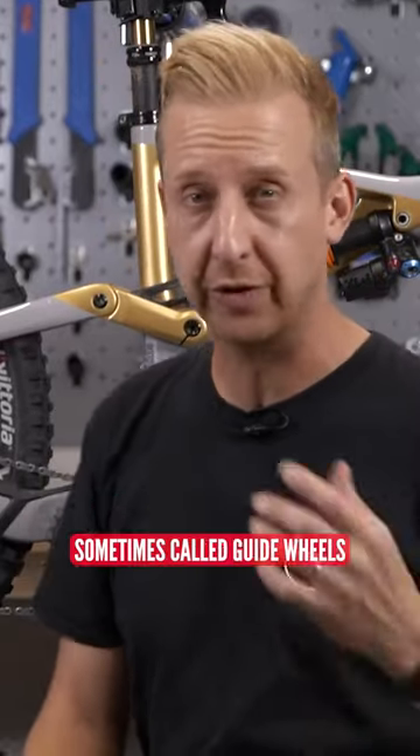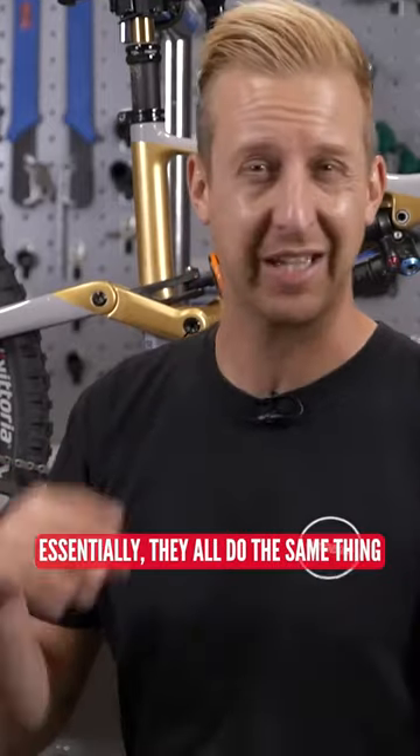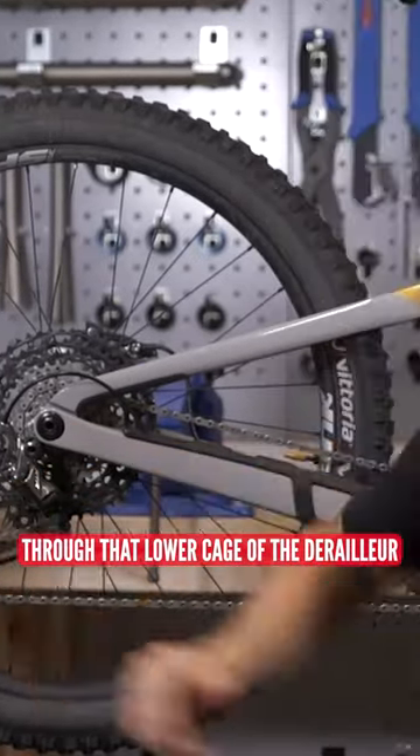Now, the jockey wheels are often called pulley wheels, sometimes called guide wheels, depending on the brand or the derailleur you're using them on. But essentially, they all do the same thing: they route the chain through that lower cage of the derailleur.